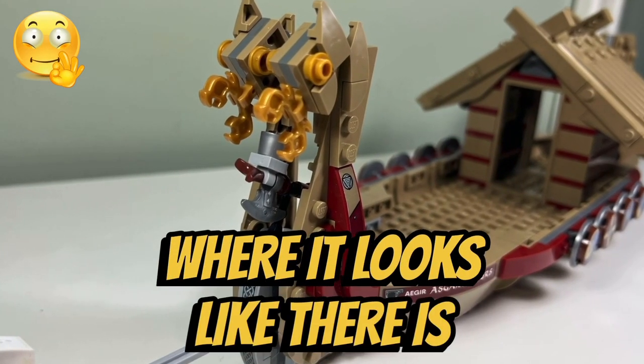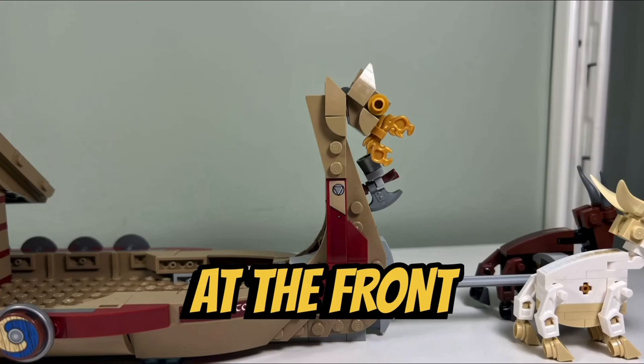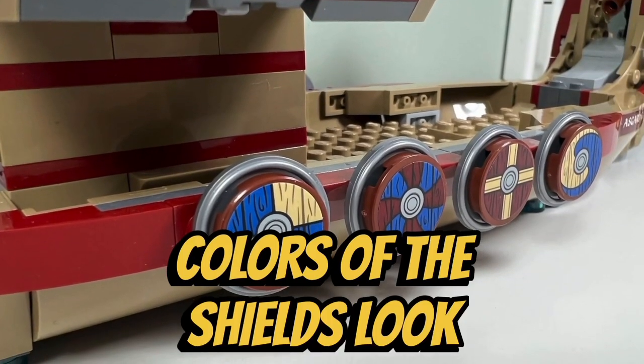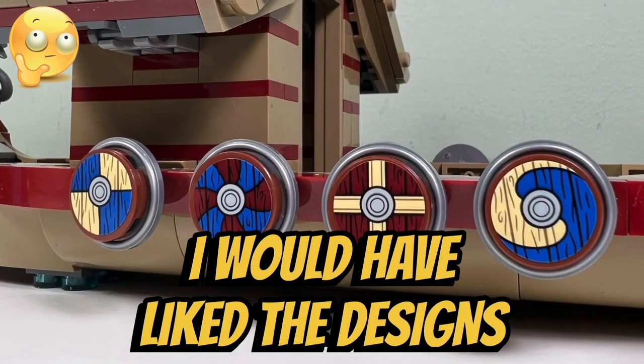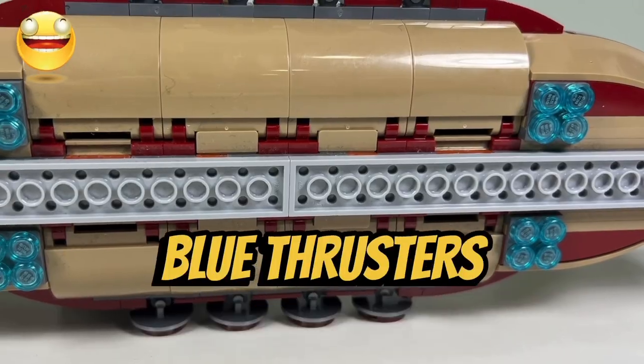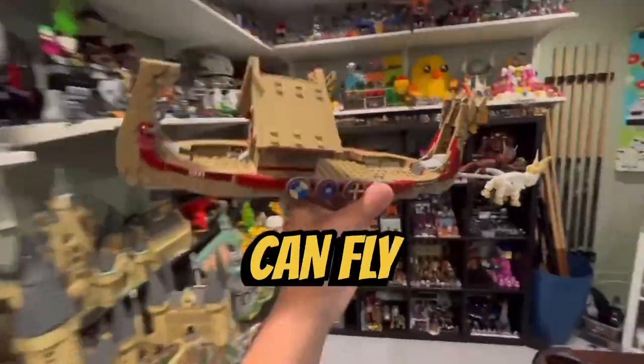I like the front of the ship where it looks like there is a stylized dragon perched up at the front. I like the four Viking shields on either side of the boat — the designs and colors of the shields look fantastic. However, I would have liked the designs to be printed on the shields instead of being stickers. I like how we get four trans-blue thrusters underneath the hull to demonstrate how the vessel can fly.